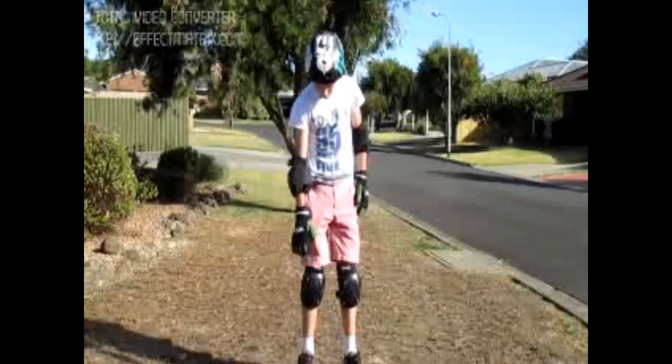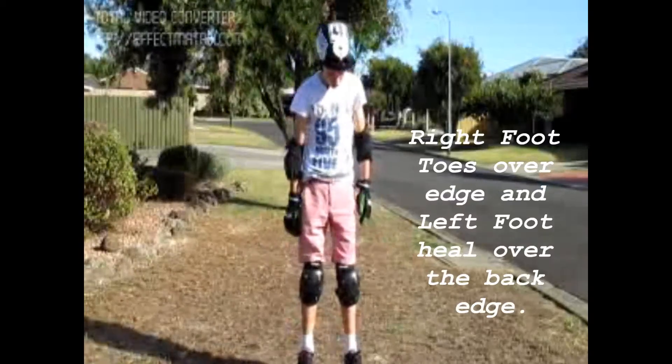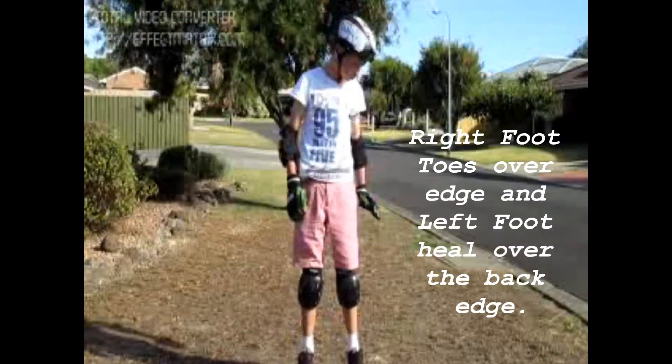So the first push placement — you're going to have your right foot here, your toes right to the edge, your left foot here, your heel going up and back.